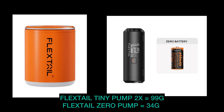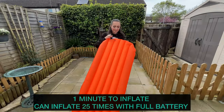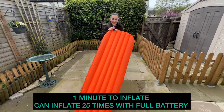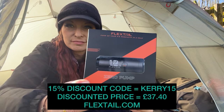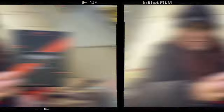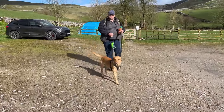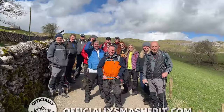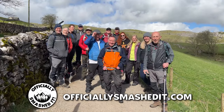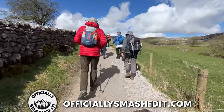The new Zero pump is operated by a rechargeable battery which you charge via mains with the cable provided. It takes around a minute to inflate a sleeping pad when fully charged and can inflate up to 25 times on a single charge — a fantastic product especially for anyone trying to save on pack weight. Don't forget the 15% discount code: KERRY15. Okay, review time over. It's time to meet my hiking club and explore Malham Cove. If you're interested in joining my free club, you can find details on my website — officiallysmashedit.com.